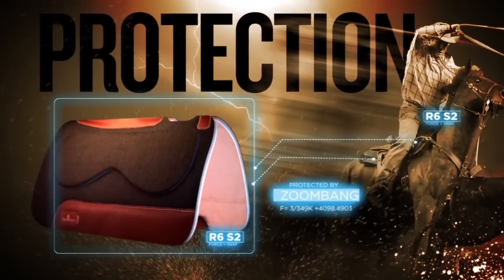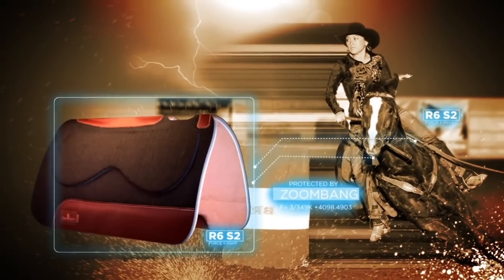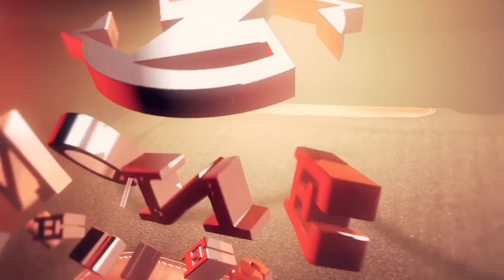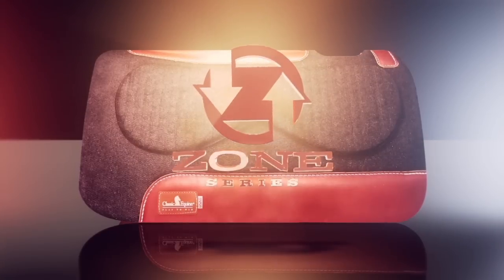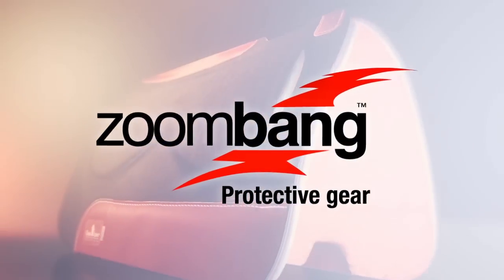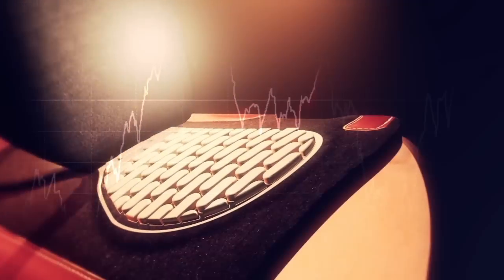Major league athletes need major league protection. Now the technology developed to protect pro athletes is available to protect your horse. Introducing the Zone Series pad from Classic Equine, powered by Zoom Bang. Zoom Bang is the only true polymer protective material available.